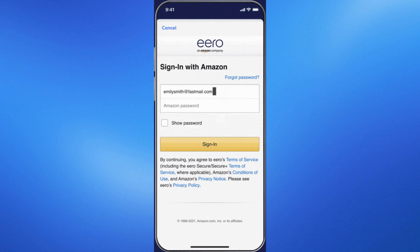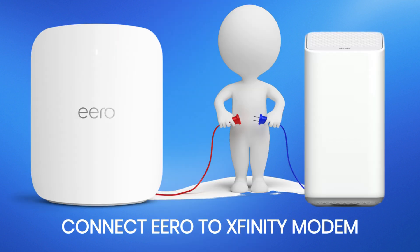Once the setup is complete, you can customize your Eero network further using the app, including setting up additional Eero devices if you have them. By following these steps, you'll have successfully connected your Eero to your Xfinity modem, enhancing your home Wi-Fi network's stability and performance. Thanks for watching!